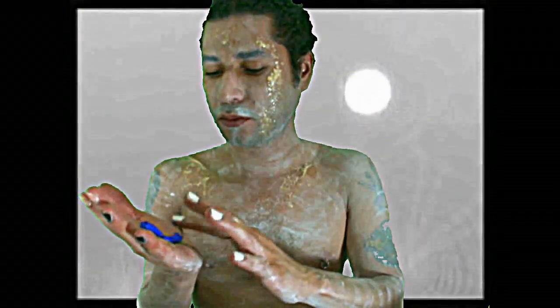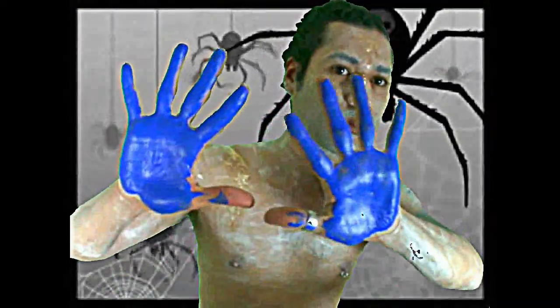While you wait for your liquid latex to dry, you can do your nails in scary colors. Now we are going to use a little bit of blue Halloween makeup and apply it all over our white layers and latex.